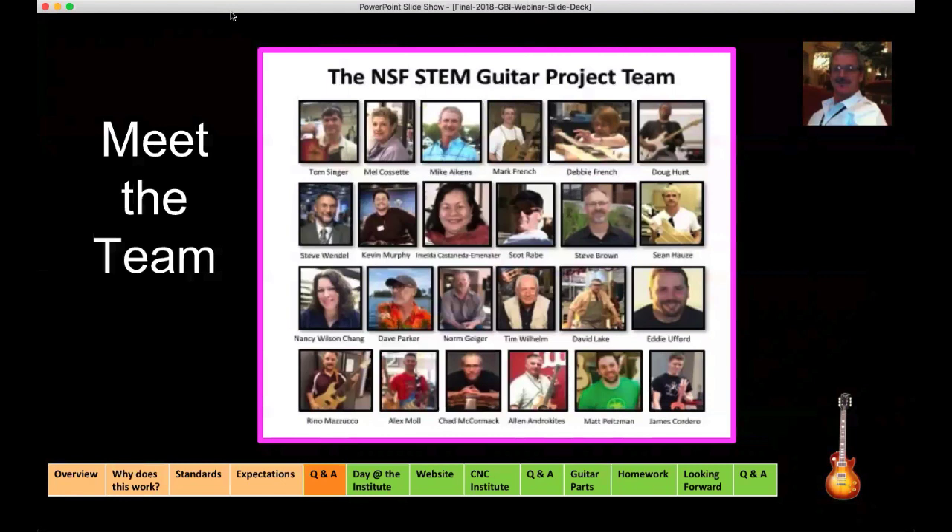That next fellow is Tim Wilhelm, who has spoken and introduced himself. And then there's Ed — you're going to hear more from Ed. Next is Reno Mazzucco, a professor of electronic technology and engineering technology at Mesa Community College, where he's been doing this for over 23 years. He's recently brought guitar building into the college and is creating pedals; they've built their first 5-watt tube amp. After Reno is Alex Moll, who has been teaching in Lake Stevens, Washington, for over 20 years. He's been running the Lake Stevens Middle School wood shop for seven years and started an after-school guitar building club six years ago.